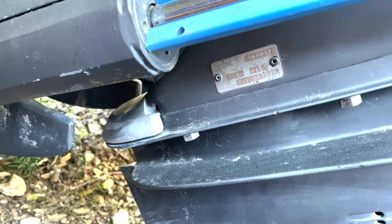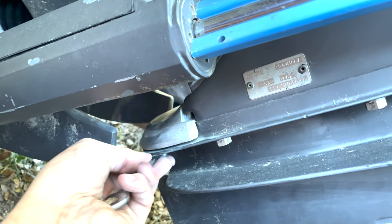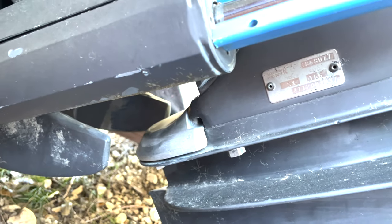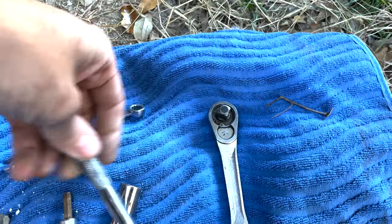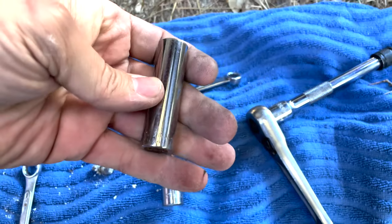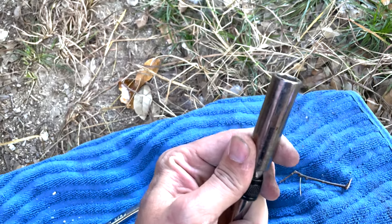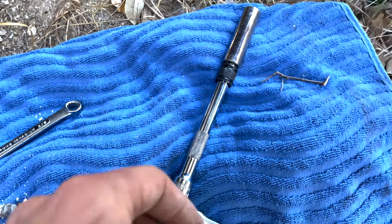Brand new magnesium anode installed. I don't have the exact torque spec for these bolts, but I snugged them up - they do have a lock washer. Keep an eye on these the first few times you get out of the water to make sure they're secured tightly. Now let's move to the bottom. I'll use the half-inch and go underneath there. It is kind of hidden in there, so you'll need a socket with an extension to reach it - a half-inch wrench alone won't do it.